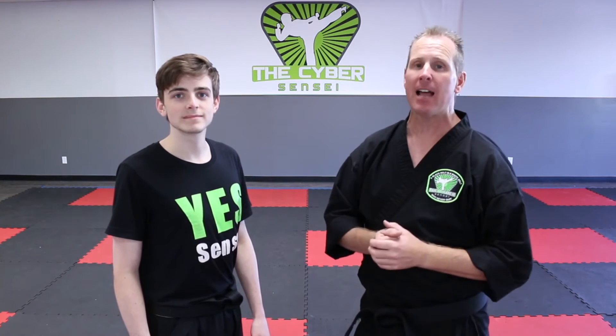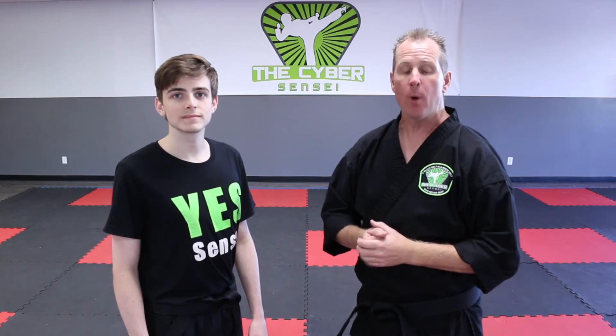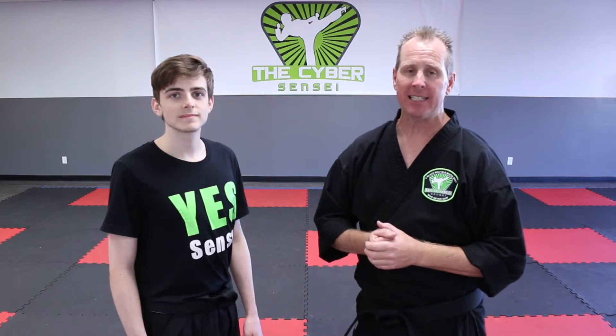Hi, I'm the Cyber Sensei, and I'm Sensei Chris Conover. Our channel, the Cyber Sensei, is your complete free online martial arts program for children, teens, adults, and families so that you can get your black belt right in the comfort of your own home or anywhere in the entire world where you have access to YouTube. In this video lesson, we'll be teaching you the opposite side wrist grab flip and it looks like this.